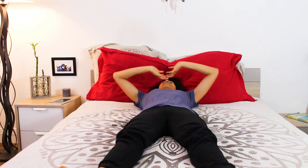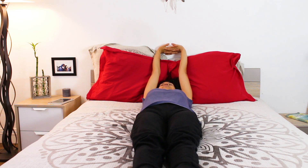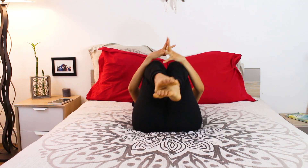Stretch your arms overhead away from your feet and your feet away from your arms. Bring your knees into your chest and give yourself a hug.